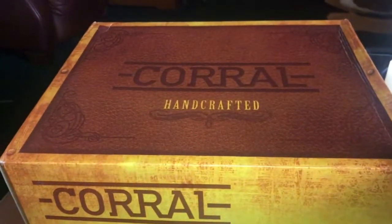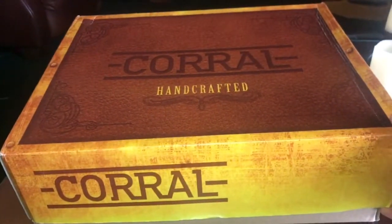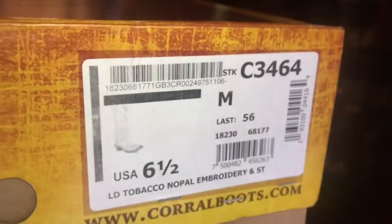So we're going to do a quick review on these coral, handcrafted, chameleon-style boots. It came in this box here — here's the label if you want to check it out.